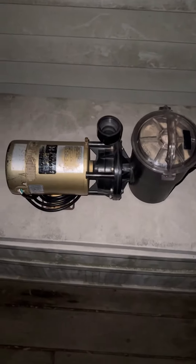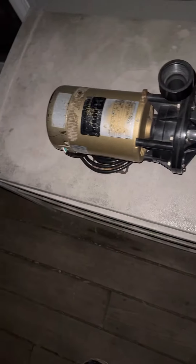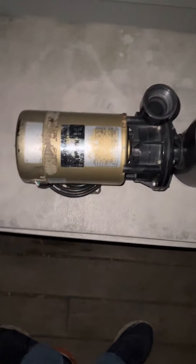How to take care of a swimming pool pump. To take care of a swimming pool pump, the first thing you should do is never put chlorine tablets in this basket. Second, don't run these pumps dry — it's going to ruin the seal and leak into the motor.